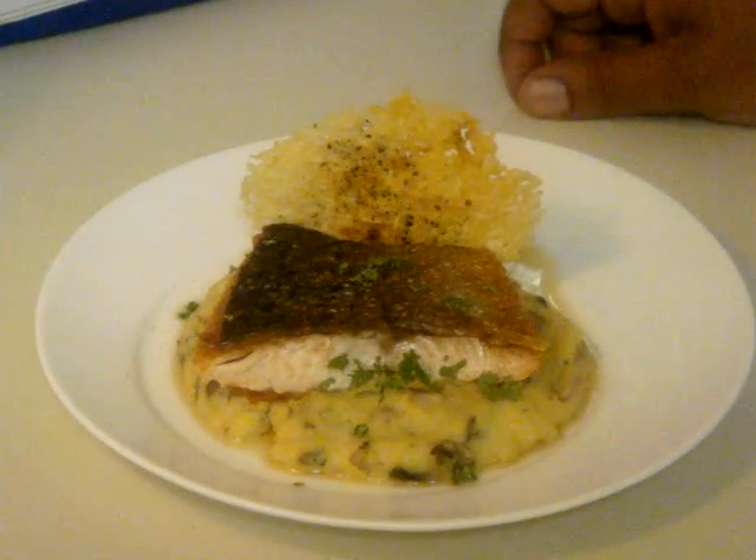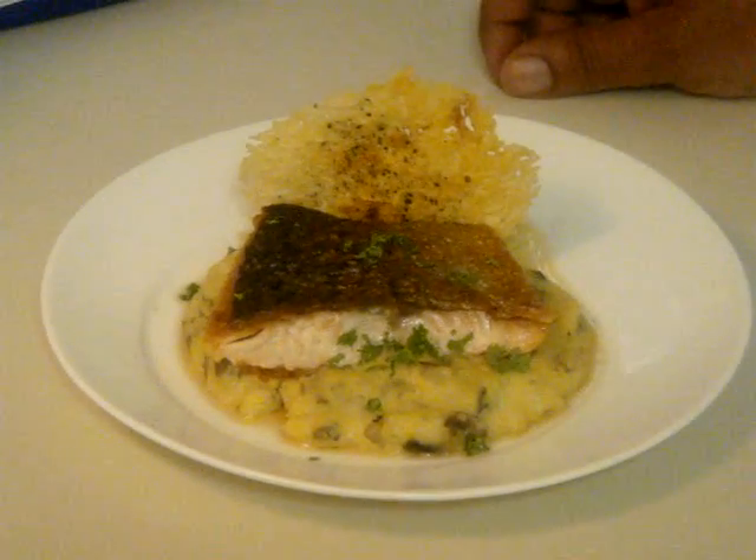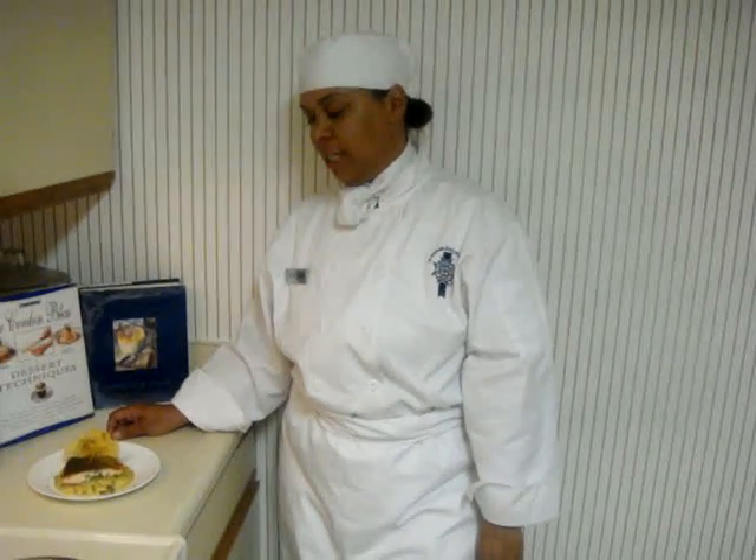I garnished it with a Parmesan crisp that's seasoned with paprika and pepper, and a garnish of parsley. Hope you enjoy.